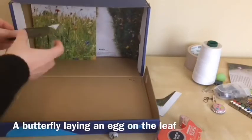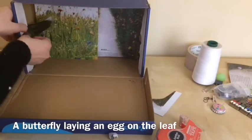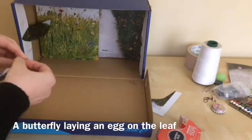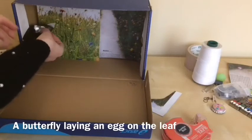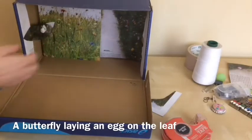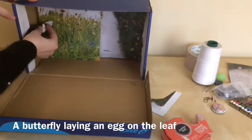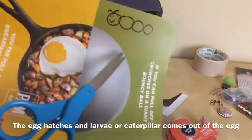I'm gonna attach this in the box on the side, right here. I'm just gonna fold a little bit and tape this on the top — laying an egg on a leaf. For this step, I'm gonna present the egg hatching and the young one, called larvae or caterpillar, coming out of the egg. So I drew this cute caterpillar on a green paper.